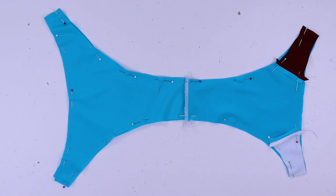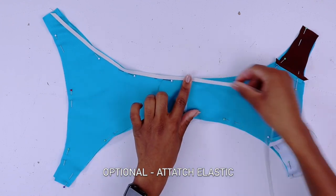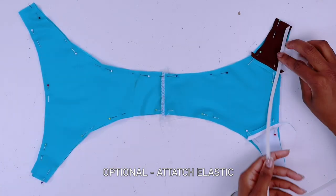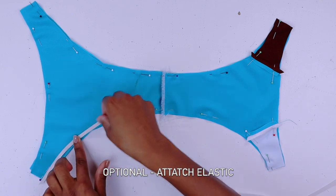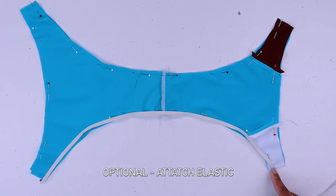If you want, go ahead on your overlock machine and sew along. But if you want to add elastic you can sew first and then add elastic, or you can do both at the same time. Adding elastic is optional — you don't have to add it if you don't want to. But I personally prefer to add elastic because it gives a really nice professional look on swimwear. So we're going to add the elastic there, on the leg, and on the waist.